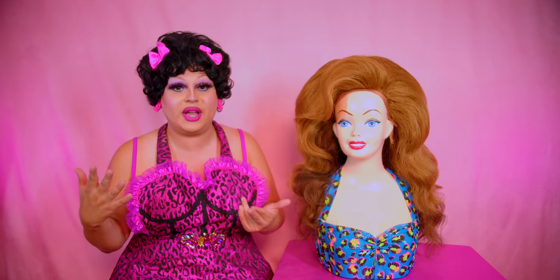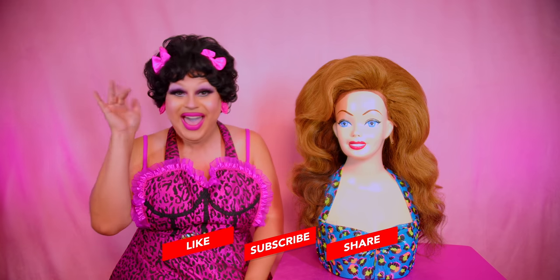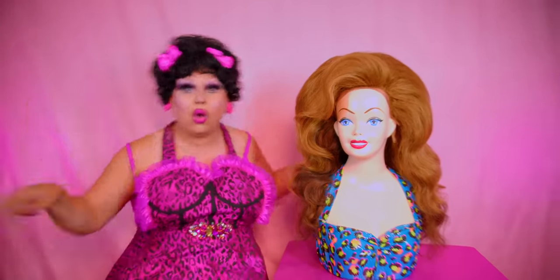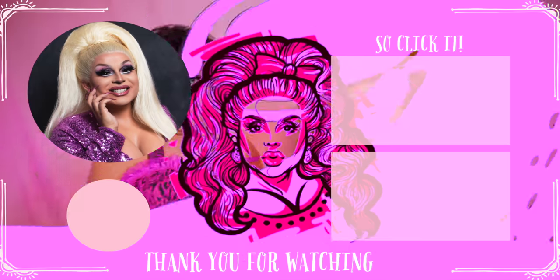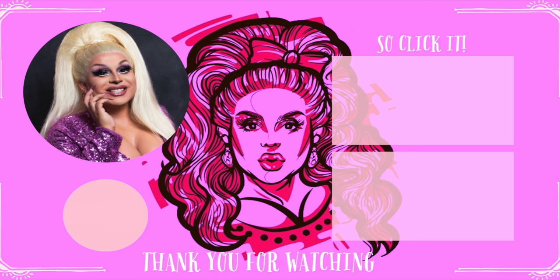This was so much fun to do, and I have a couple other wigs but I'm debating whether or not to do those for restorations — if you guys want to see it, let me know. Don't forget to like, comment, and subscribe. And until next time, bye! Click here and see me give a Britney Spears doll a drag makeover, or see me restore the Del Rubio Triplets' actual wigs. Come on, click it — you know you want to. If you don't click it, I'll break your kneecaps. So click it!